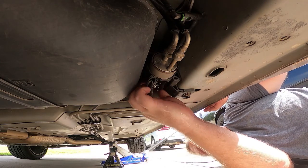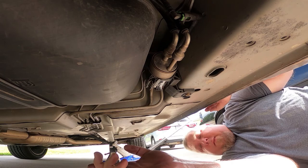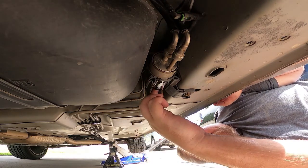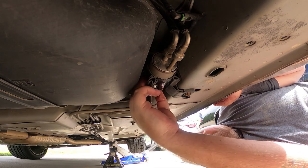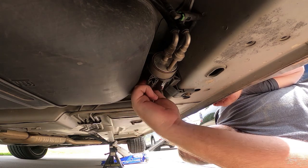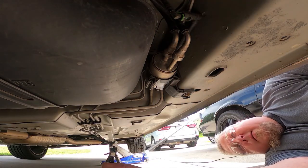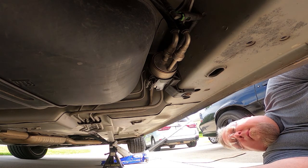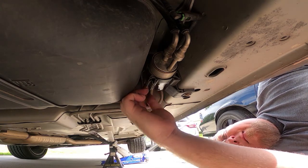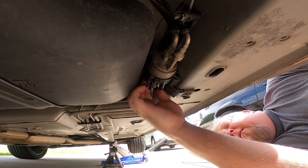I'll cinch this back up. If we turn it on but don't crank it, it should spray if the fuel pump is coming on. Obviously, working with fuel is very dangerous - be very careful. Okay, with the line loosened, turn it on. That answered the question - there is no fuel coming out. So what is the fuel pump doing? Nothing.